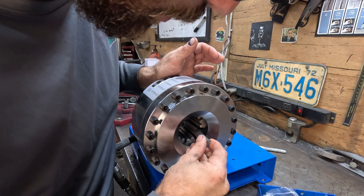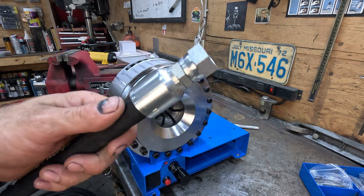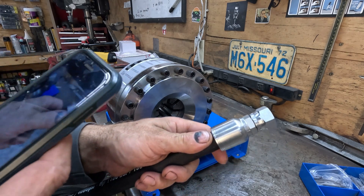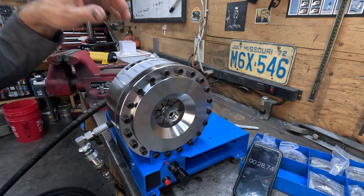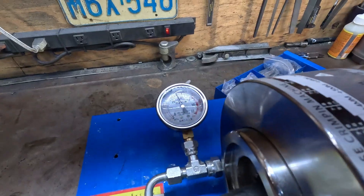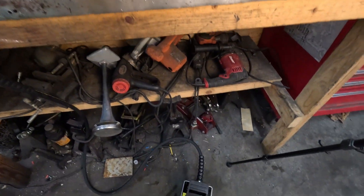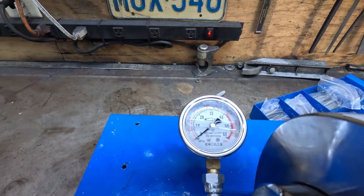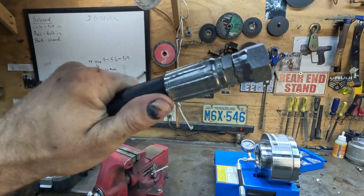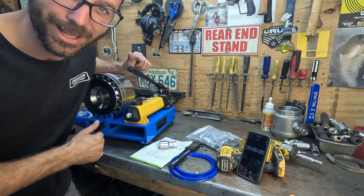Let's go ahead and crimp a fitting and we'll time it to see how much faster this is over the old manual method. We're at 4000 PSI on the gauge — that means we got a solid crimp. To relieve the pressure, we have our pumping portion, and if you kick the other side of the pump that relieves all the pressure. I am very happy with that result.